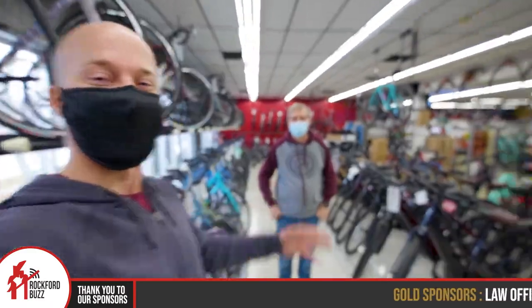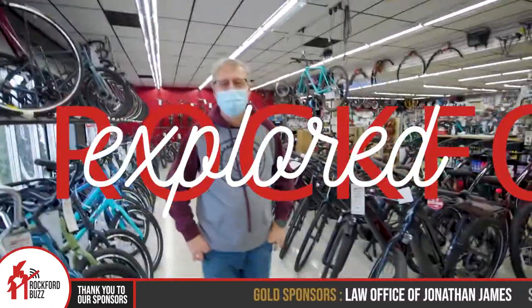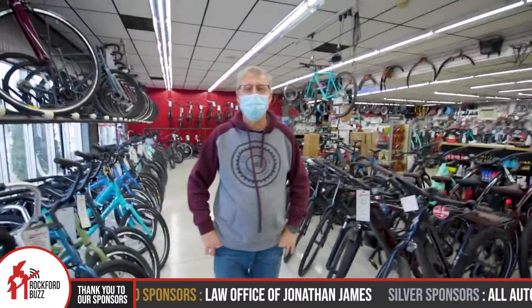Hey, Rockford Jake here. Today I'm joined by Rob from Kegels Bicycle Store. How's it going, Rob? Going great, thank you.